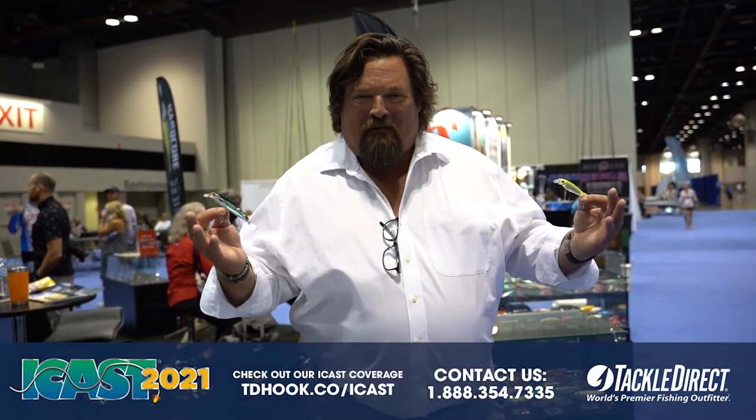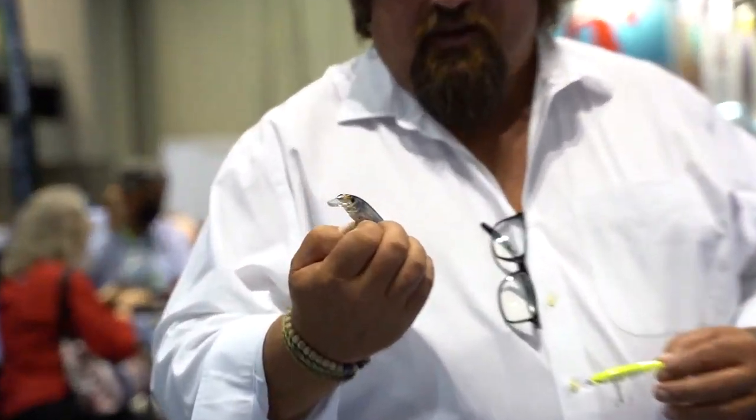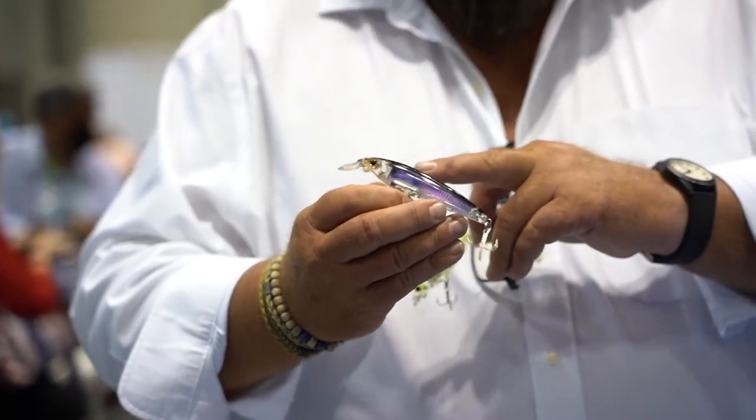Hey, I'm Carter Andrews, here at ICAST 2021 at the Yozuri booth — obviously some of my favorite lures right here. Yozuri has a new bait this year in their saltwater lineup.